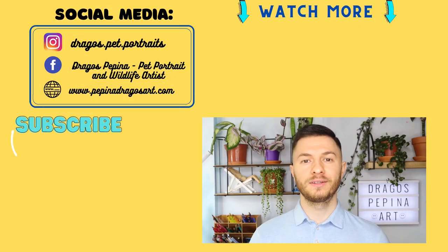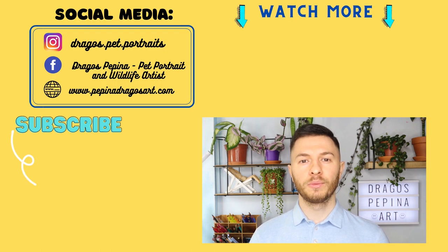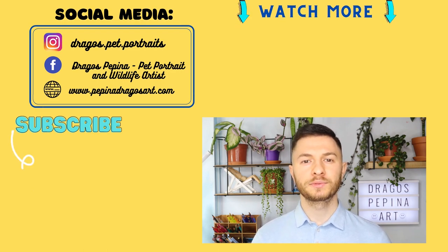Now we've come to the end of the video. I really hope you enjoyed it and you've learned a lot from it. I am posting one time a week — normally graphite, colored pencil, or pastel related videos — so if you don't want to miss any of those, please hit that subscribe button and the bell button as well to be notified every time a video goes live. I really hope I'm going to see you in the next one as well. Have a nice day! Bye guys!